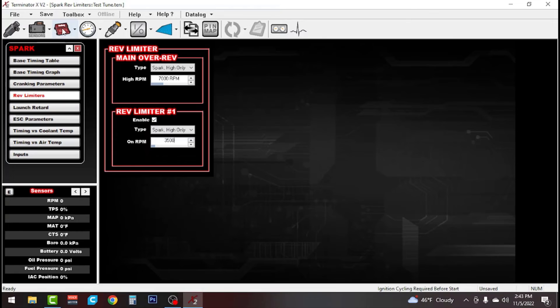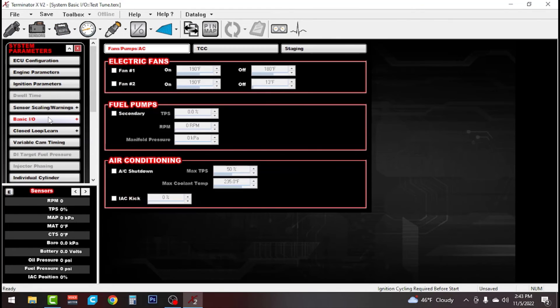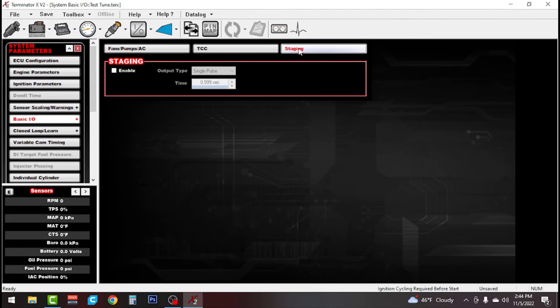Next we're going to the System ICF tab, down to basic IO on the left-hand side. You can see options for electric fan number one and number two. Since we only have one, we'll select fan number one and set it to turn on at 195 and turn off at 185. Down here you can also see fuel pump controls, and we also have staging controls so when we do our bump we can set all that up through the Terminator X as well.